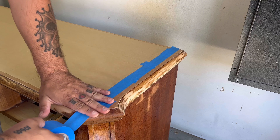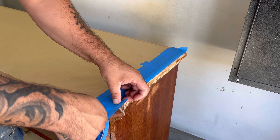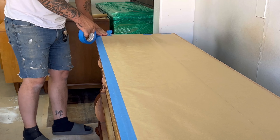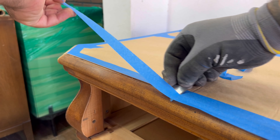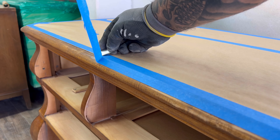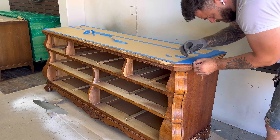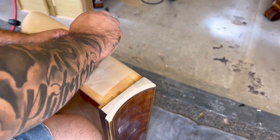The best way I've found to tape off the top, especially with all those curves, is to use painter's tape and a razor blade to cut all the lines and edges so I get a crispy line after painting the body. You want to be careful about the angle you hold the razor blade at because you don't want to gouge or cut any of that wood off the top.